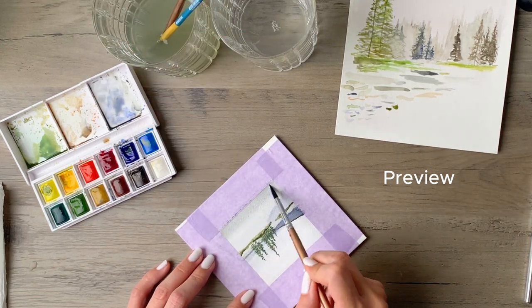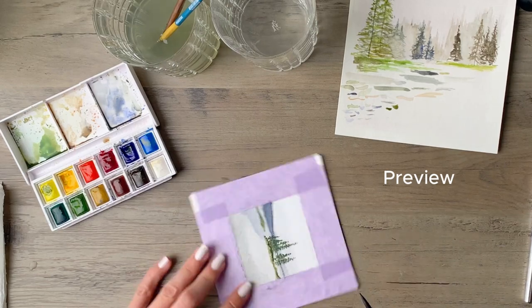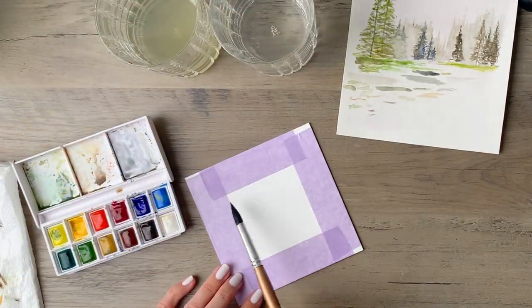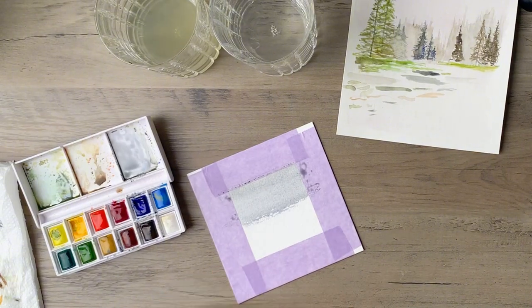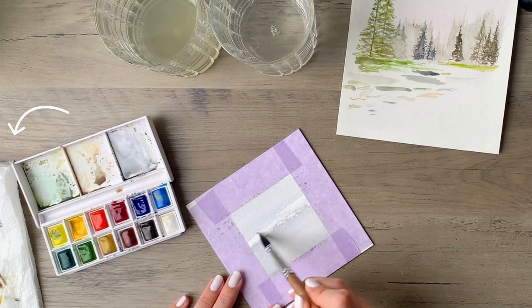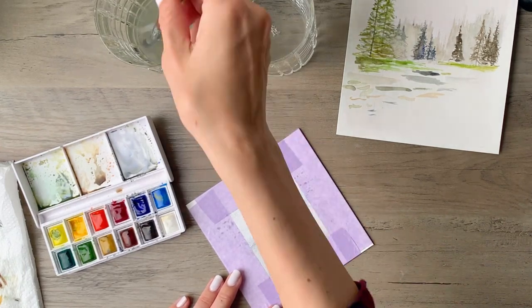Hello friends, I'm going to take you through this landscape painting today and you will see every step along the way. I've cut out things like when I was using a dryer to speed up the drying process, and the paper towel for dabbing the paint off is also off screen, but aside from that you will see everything including color mixing.